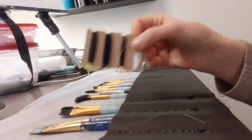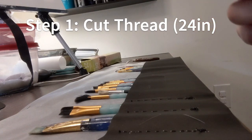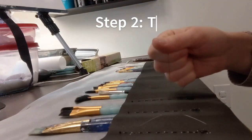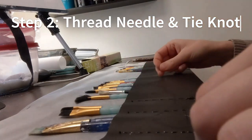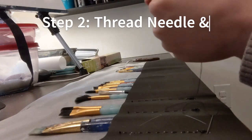Here's my thread. I unwind about 24 inches to work with. Next you'll want to thread your needle and tie it so that the two ends are tied together, that way the thread is double, if that makes sense.